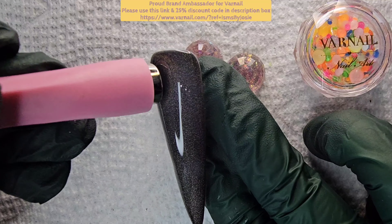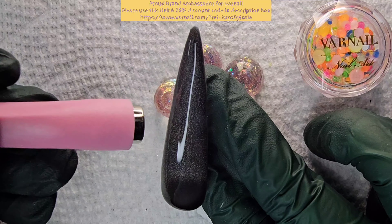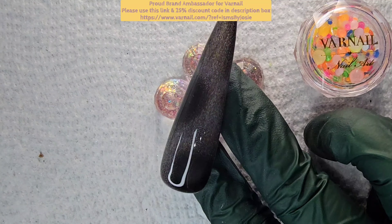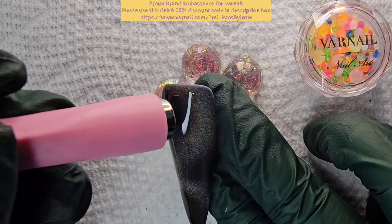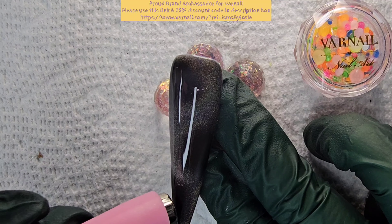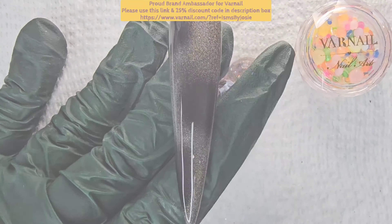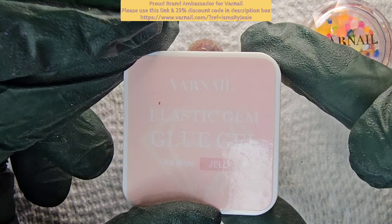I'm using the Varnail magnet — I don't know what you call this, like a cross magnet or whatever. I think it's under their cat's eye magnet category or listing. It takes a bit to learn how to use but it's not too bad. I just pushed it with that circular magnet.